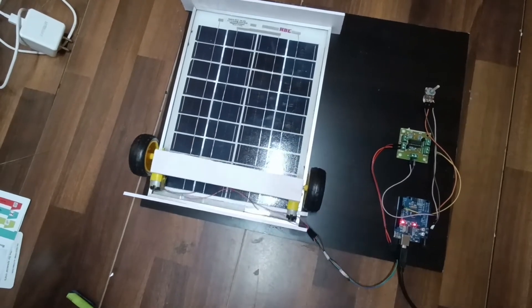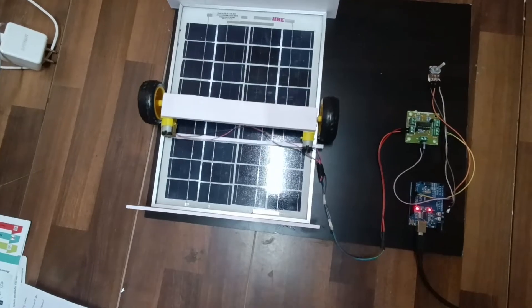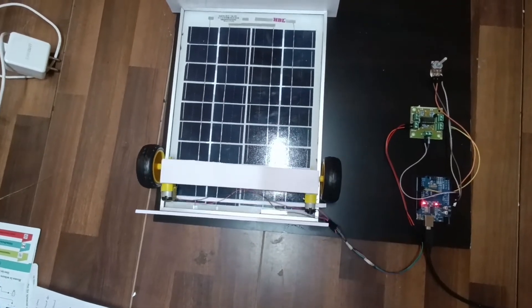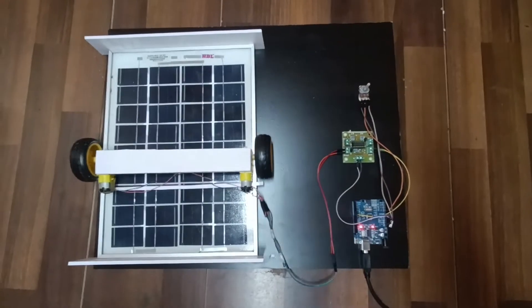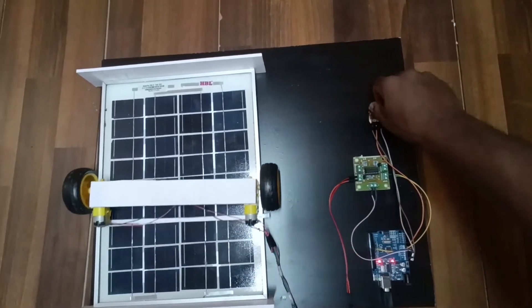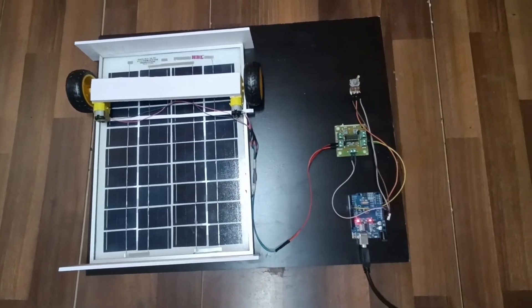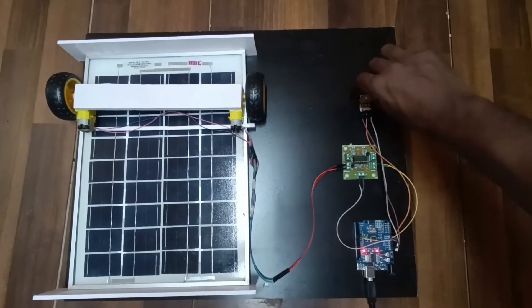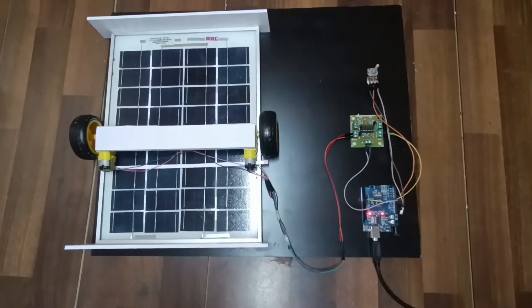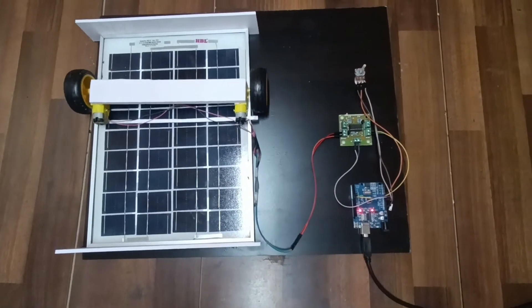When the voltage of a solar panel is low, the dust cleaner starts moving forward and backward to remove the dust from the solar panel. Whenever the efficiency increases due to the dust cleaning, it will stop. Again, when the solar panel efficiency is very low, the dust cleaning starts forward and backward to remove the dust.